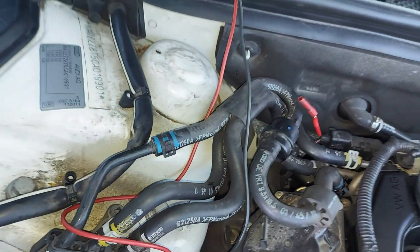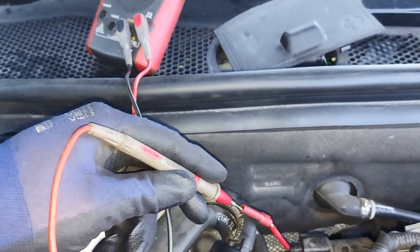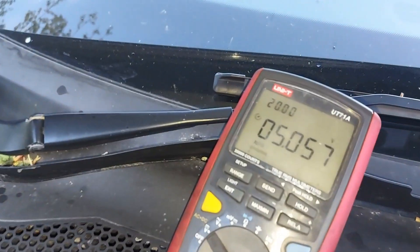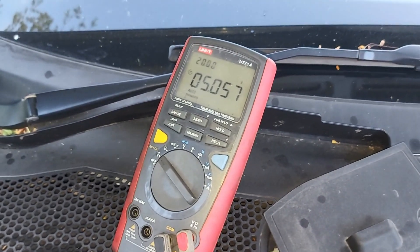I am on pin number one. Look and see what pin number one will give us — five volts. So that's a permanent five volt reference on pin number one. You take note of that.